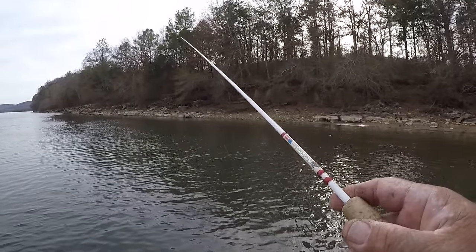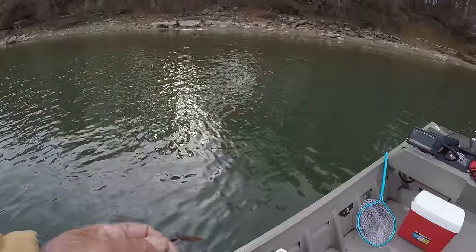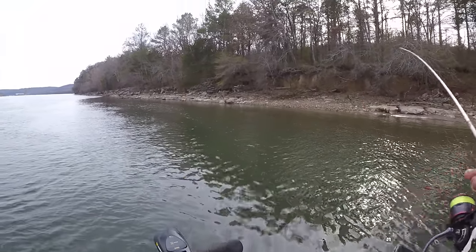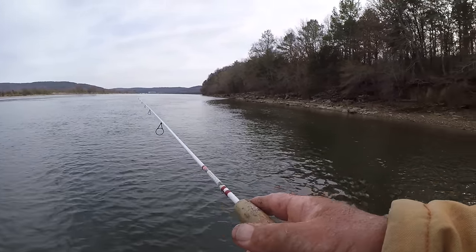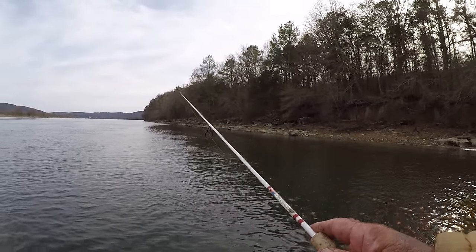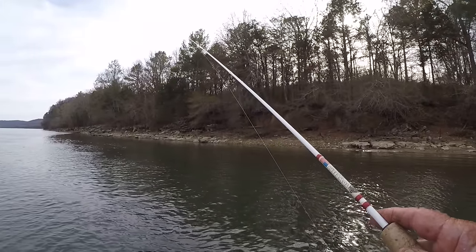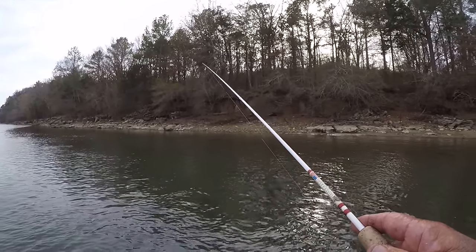There's one right there — oh! Did y'all see that? He didn't get my worm though. My worm's whittled down a little bit small. This type of fishing right here, a feller doesn't have to use big words or anything like that to communicate to a fellow angler. He can look at him and say at the end of the day, you know, that was fun. It's just that simple.